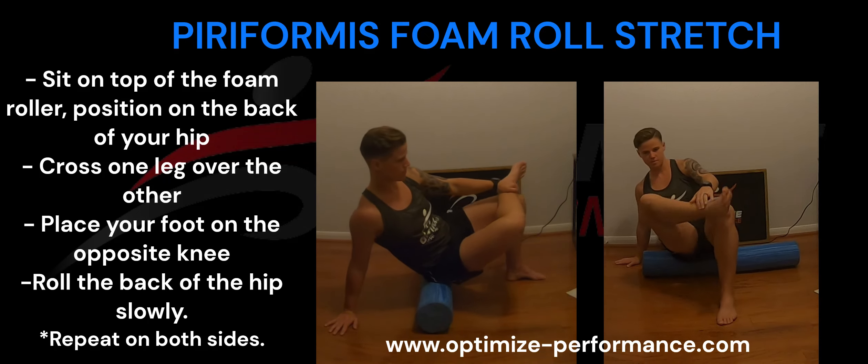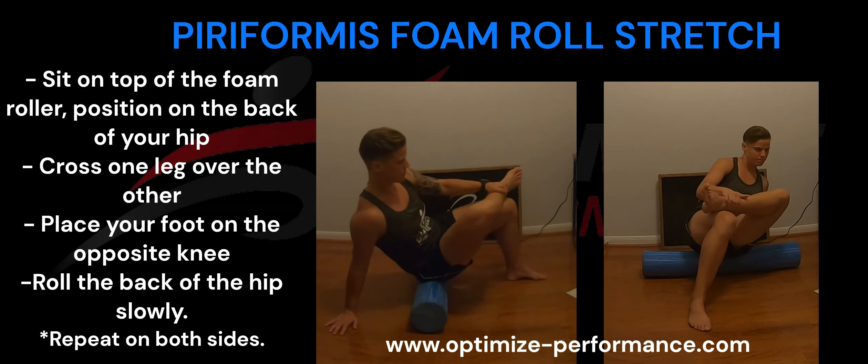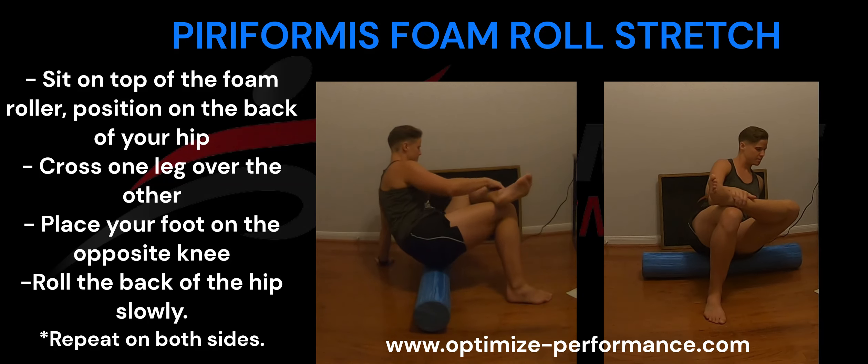Whenever you feel a pressure point, pause for 30 seconds. Repeat on both sides. Remember, when rolling, stay off the hip joint — you want the pressure to be on the muscle, not the bone.